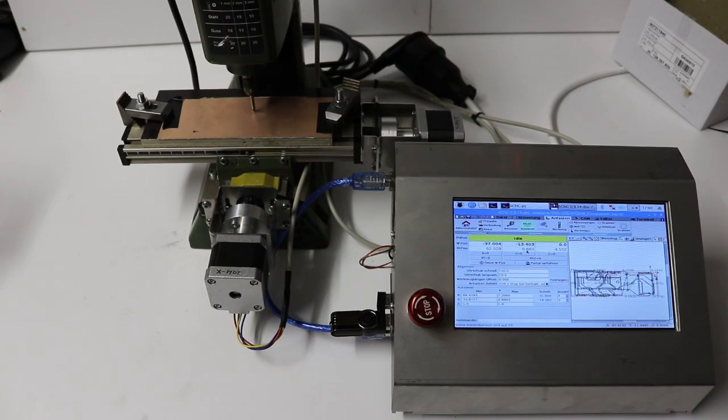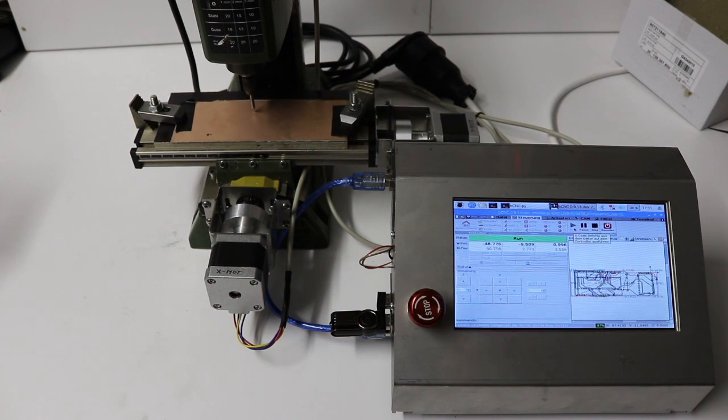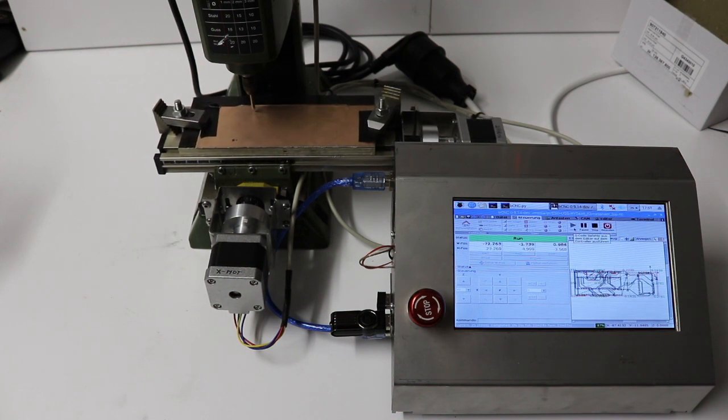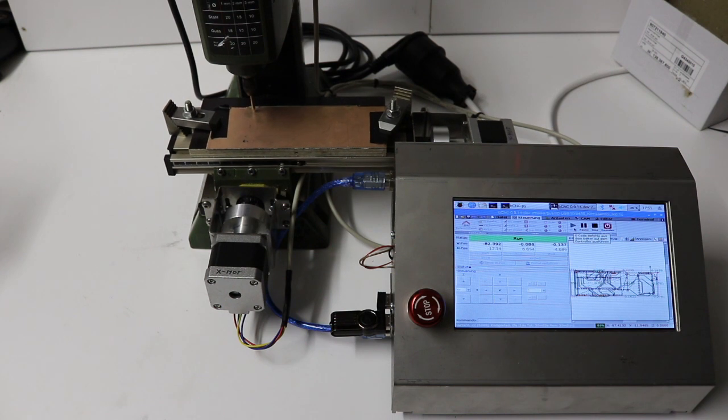When everything is ready, press start and enjoy. The results are pretty nice for such a simple system. If you are interested to buy this CNC kit, please send me a personal message or search for Cofex CNC kit on eBay. Thank you for watching this video and enjoy some milling. Thanks.